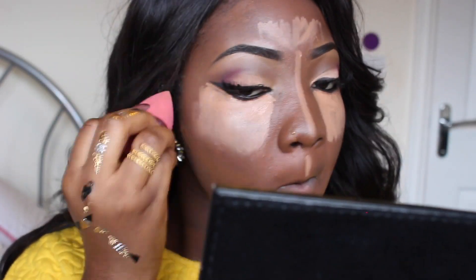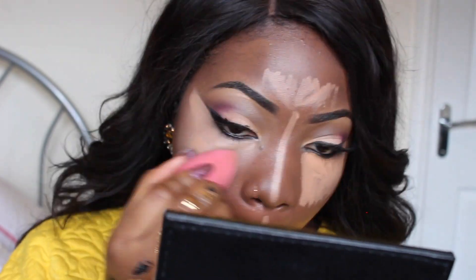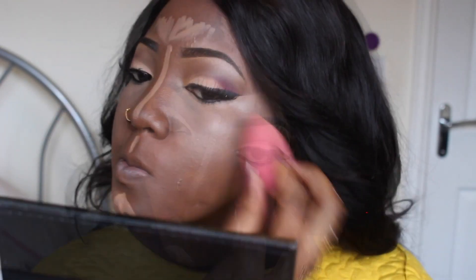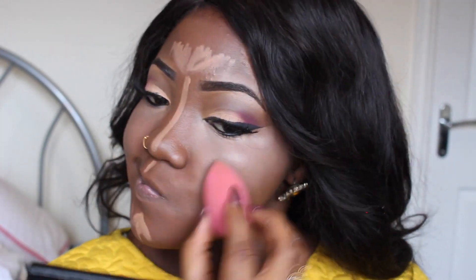The reason I wet my beauty blender is because it just helps your application to be easier. That pointy part of the beauty blender helps to blend the inner corners of your eyes and everything really well.